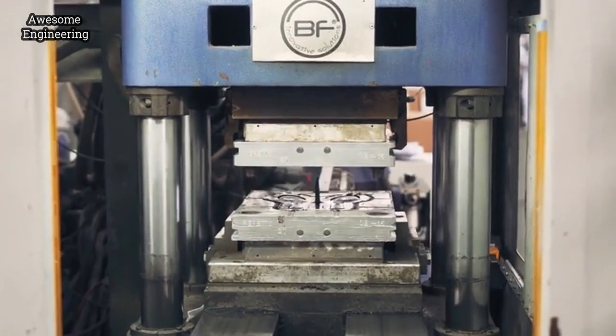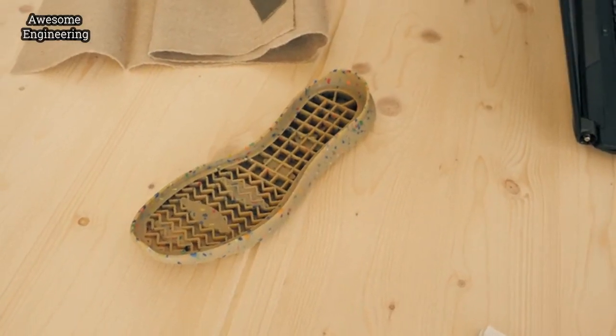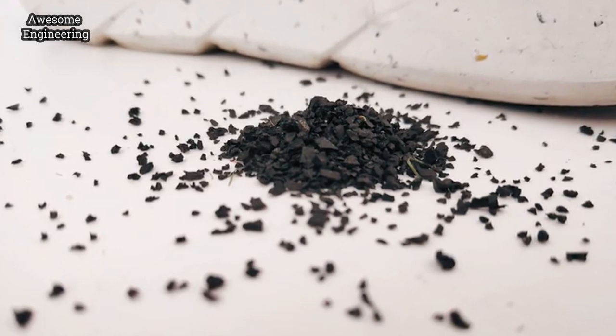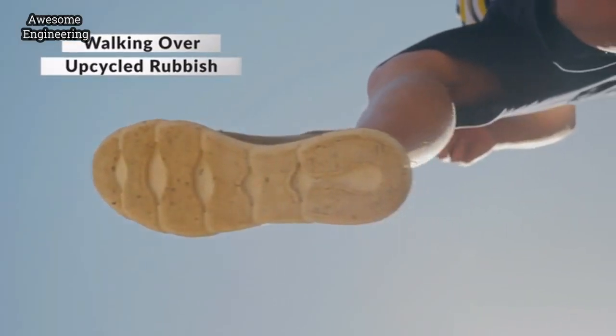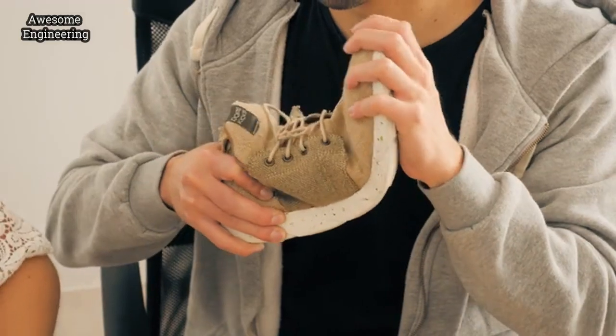But we wanted to go the extra mile. We looked for the most experienced sole manufacturer, and we developed a sole made out of recycled rubber composites. Which means that we are literally walking over upcycled rubbish while maintaining its flexibility and light weight.